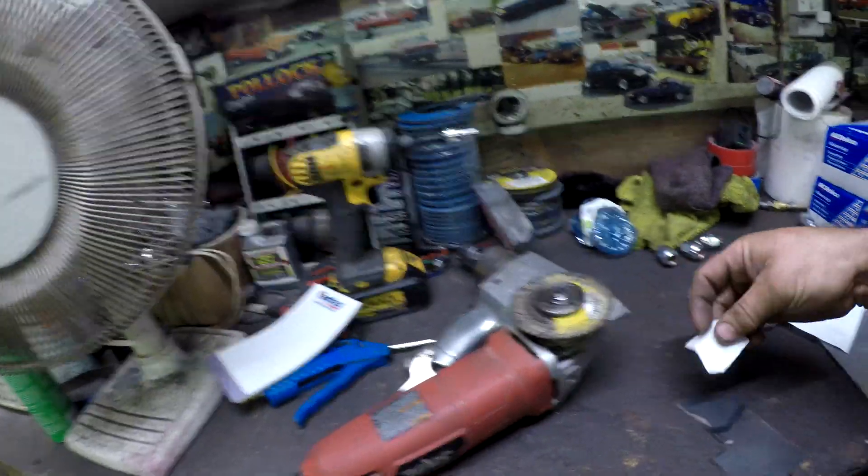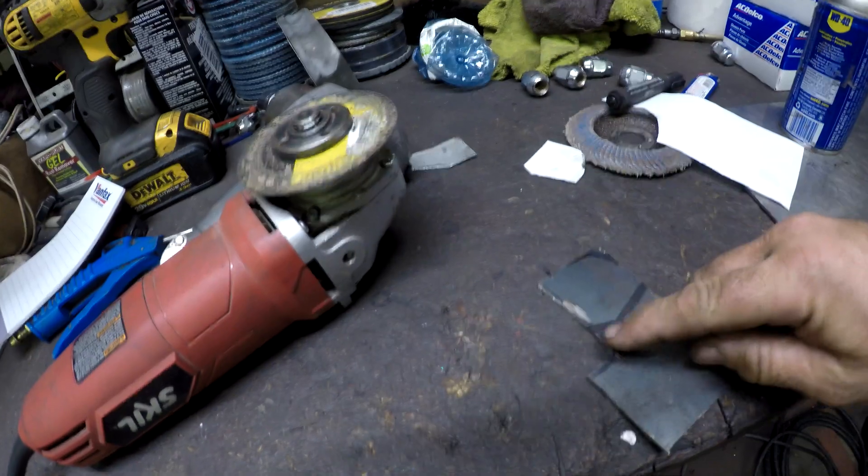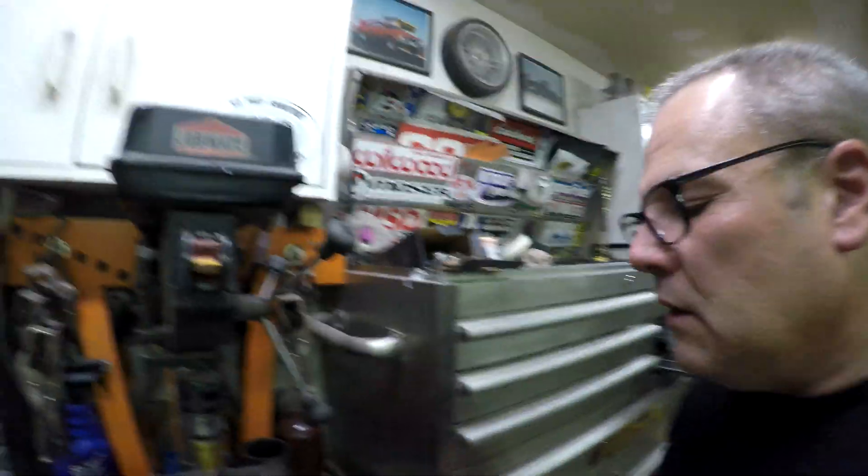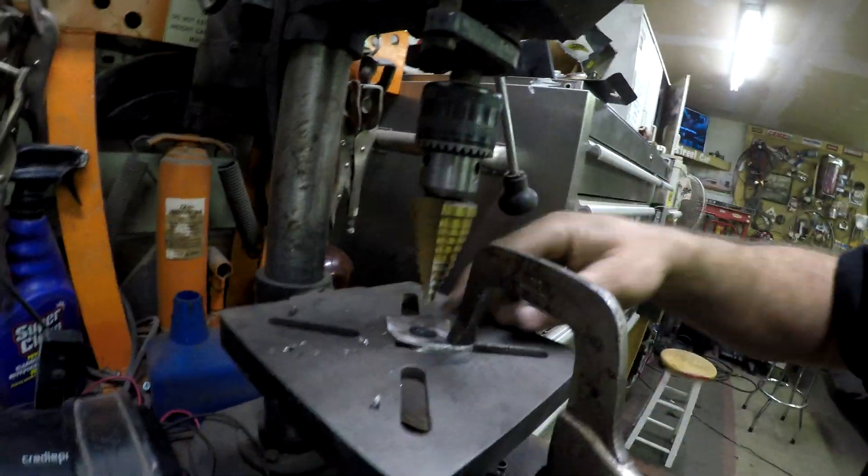What I actually decided to do is get some thicker steel, make a little template, cut it out, and make a small piece that will weld on top of there with a hole drilled so it'll bolt in like factory. I got this little bracket piece made and I drilled the first hole, then I'm going to use this unibit to hopefully drill the bigger hole.